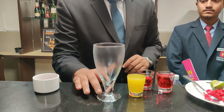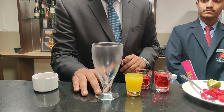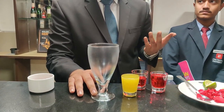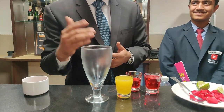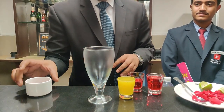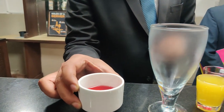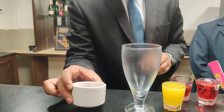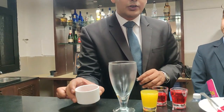Today we are going to make a mocktail — we'll give it a name later on. We are using ragi millet in this, and this ragi millet we have soaked for around five days, and then from the last two days it has been soaked in rose water.